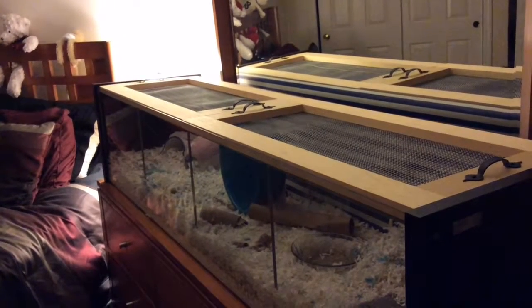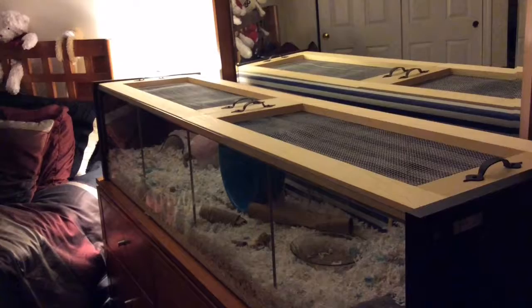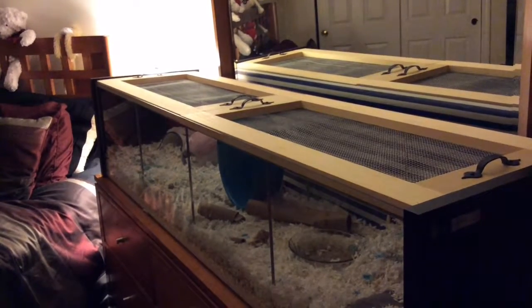Hi guys! As you can see here, I made two lids for my detailed cage. I will put the measurements in the description box, should you be interested in making one for yourself.